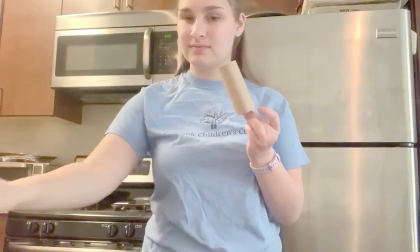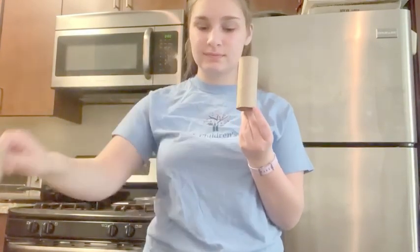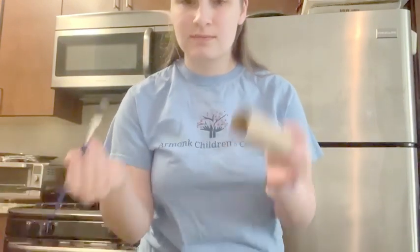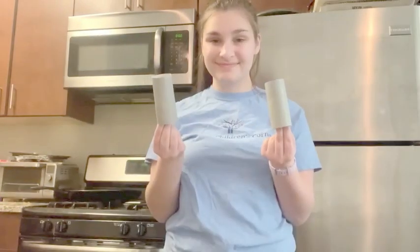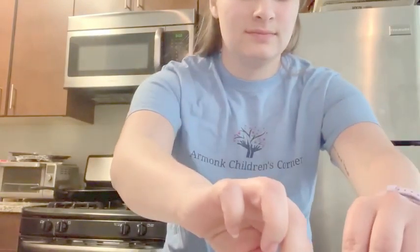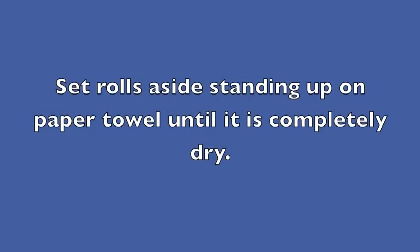First, take your empty toilet paper roll and paint it all one color. This helps the design stand out. I chose gray as my background color. You can choose a different one if you would like. Once they are completely painted, put them aside to dry. Make sure that they're standing up on the paper towel.